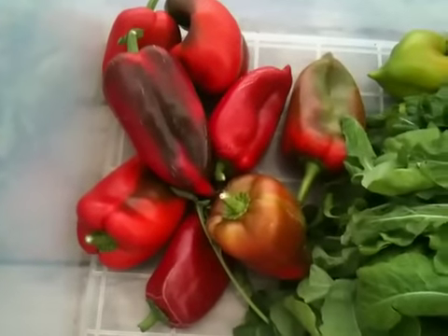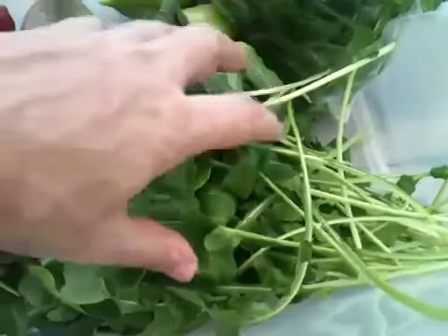These are the chilies I took out today. This is arugula, and then this is spinach — those are all spinach leaves. It's a whole ziplock bag full of spinach.